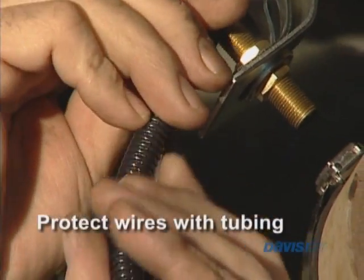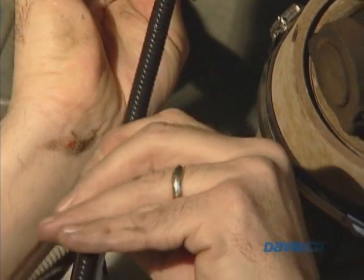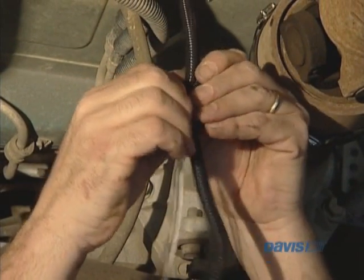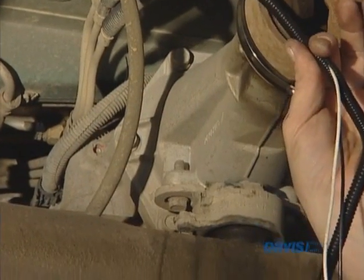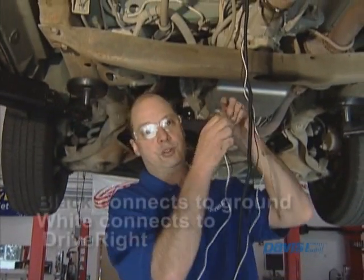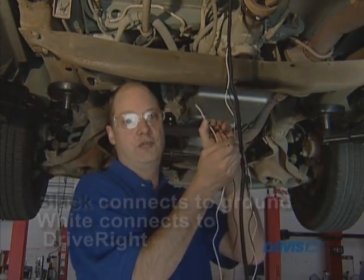I'm applying this split tubing to the reed switch wires for some extra protection from the weather and to keep them in a bundle. I'm pushing them in — this provides some extra insulation, and this should be run all the way through until you get to the engine compartment. These ends are the ends of the reed switch — one will connect to the ground wire, and the other will connect to the white wire on the DriveRite 600.